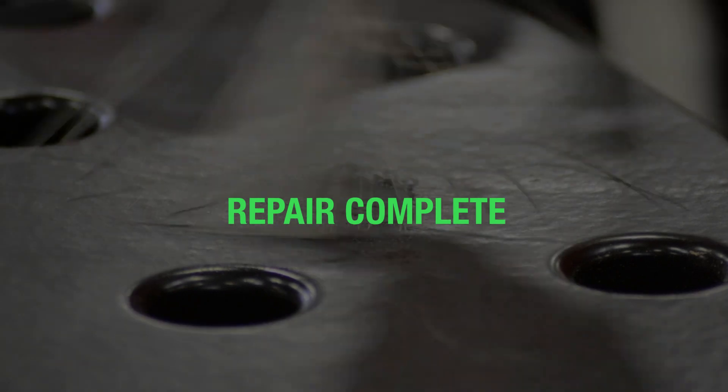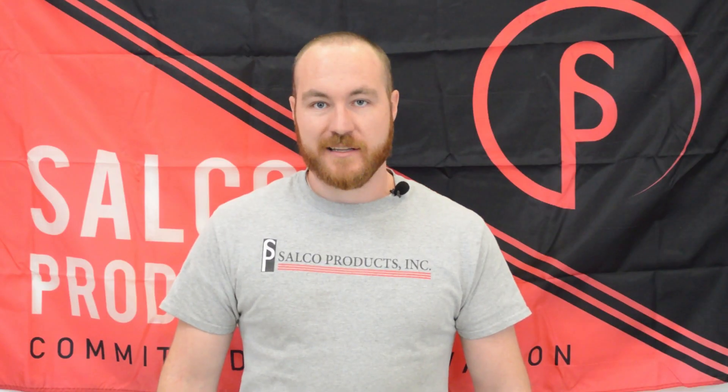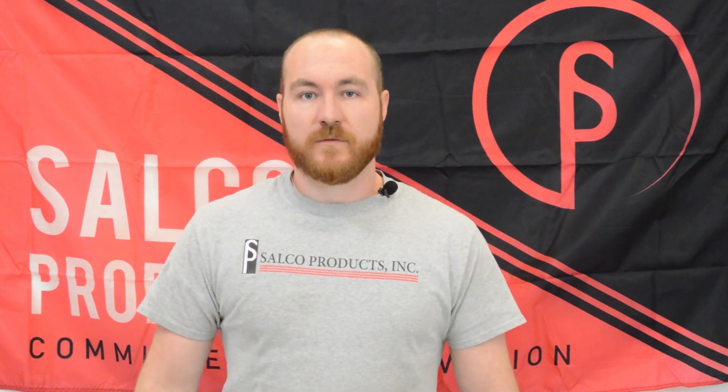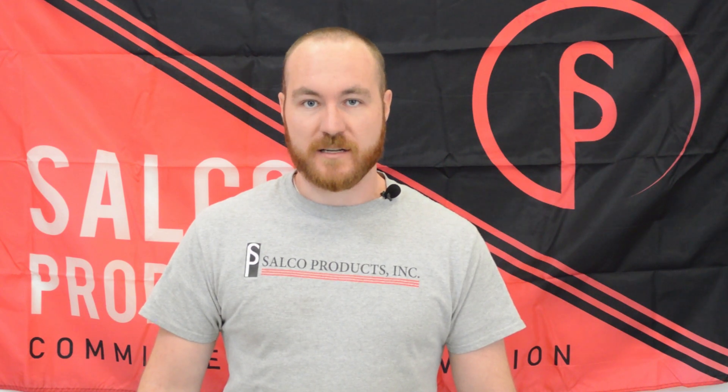This concludes the repair and testing processes. When done correctly, these repairs will prevent costly time and labor, keep the plate in good condition, and lengthen the life of the plate. For any further information, visit www.salcoproducts.com. Thanks for watching.